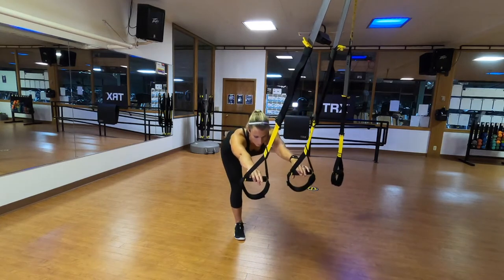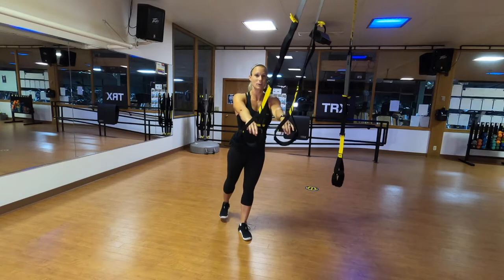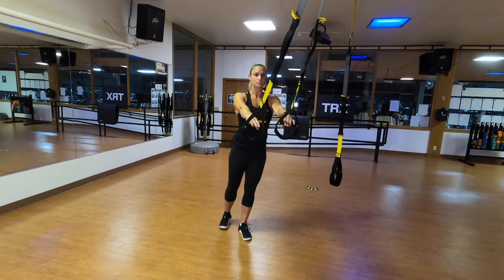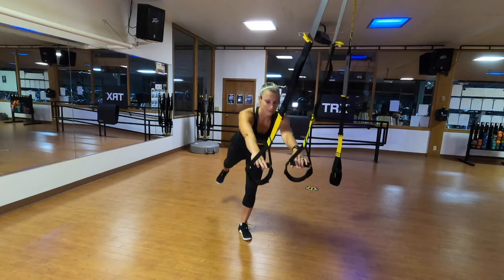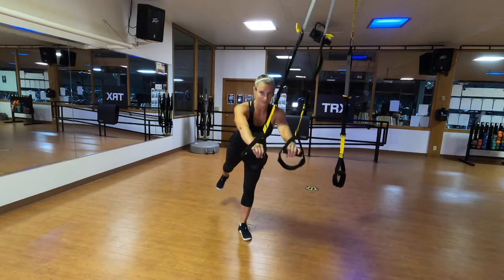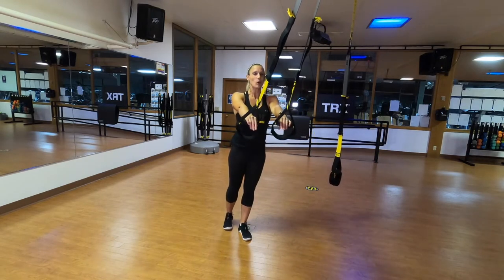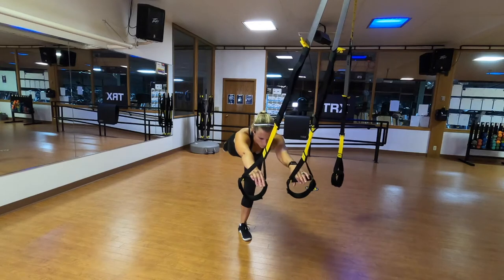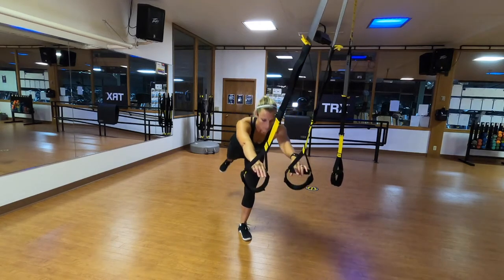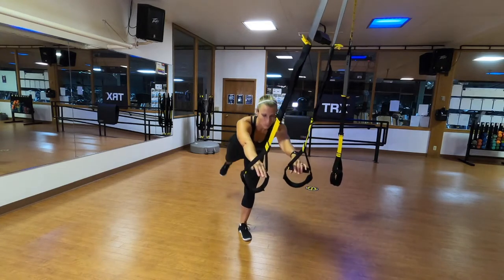Let's switch feet. I'm going to stand on my left foot — pressing down, hinging forward, getting a nice stretch, and returning. You're kind of like one of those birds on the edge of a birdbath where when the front side goes down, the back side follows up. Or if you're familiar with yoga, this is like warrior three, moving in and out of that position.